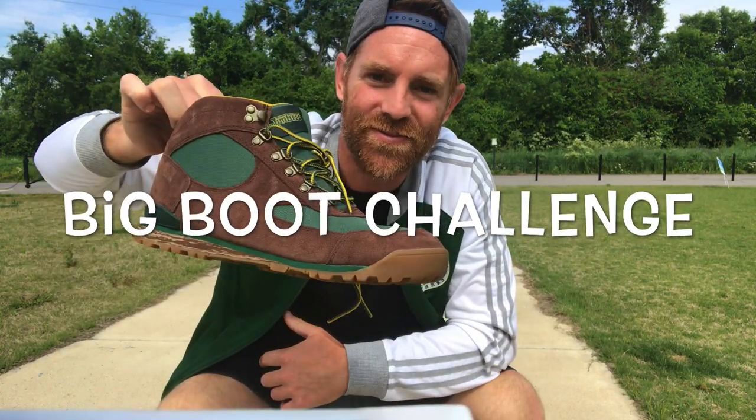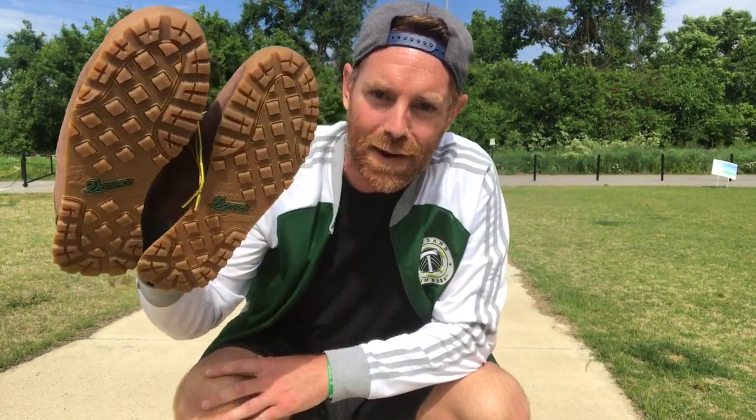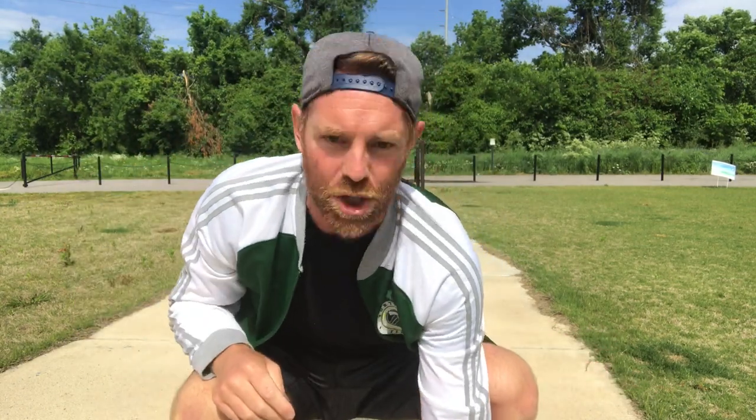This is the Big Boot Challenge. For this challenge, you just need to find your favourite hiking boots — for me it's my Timberland boots — or any boot that is bigger than your normal soccer boots, and a jump rope.